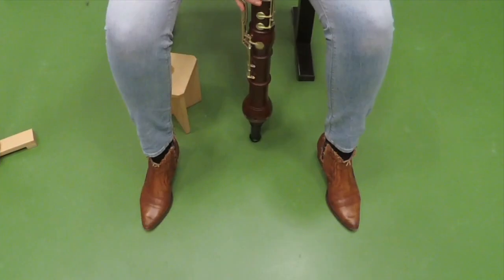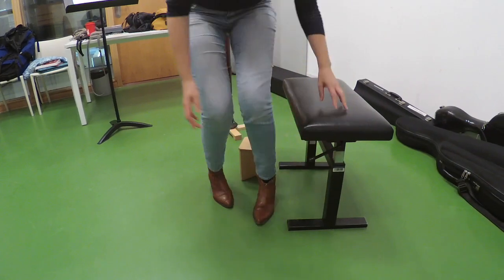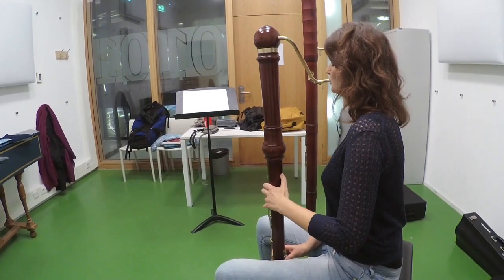If you are sitting, put your feet flat on the floor, find a chair which allows your knees to be a bit lower than your hips, relax your shoulders, and keep your head straight.